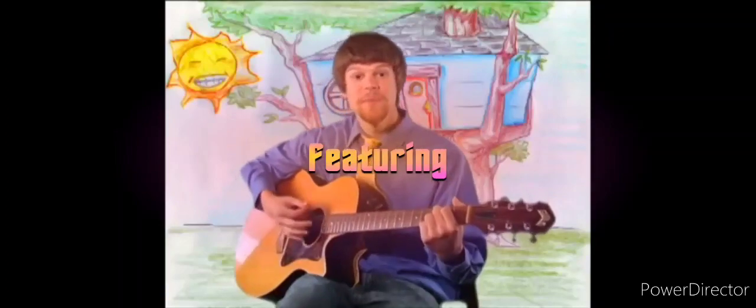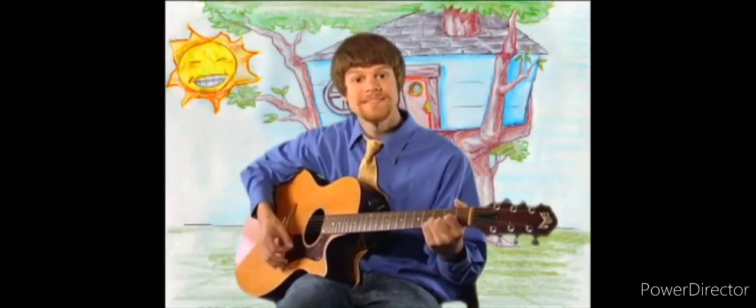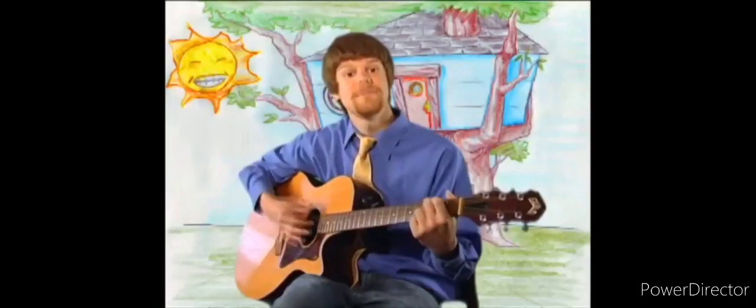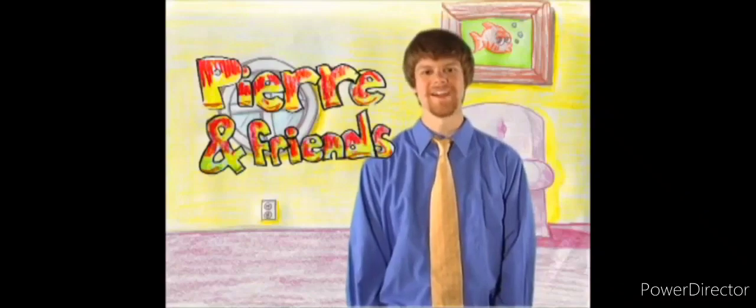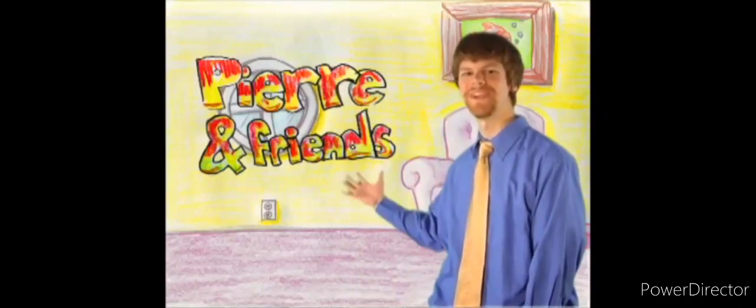Hey, thanks for being a friend. I'm Pierre, and welcome to Pierre and Friends.